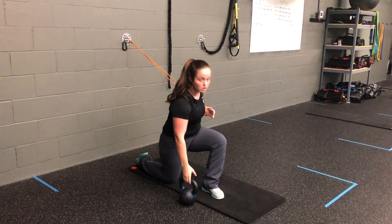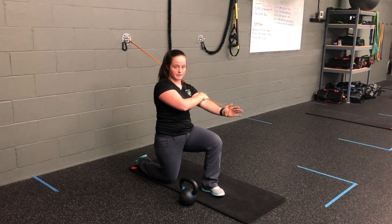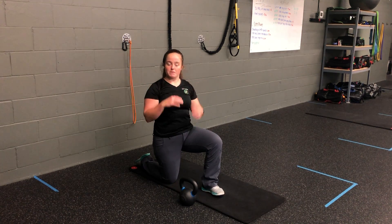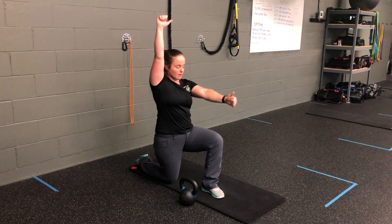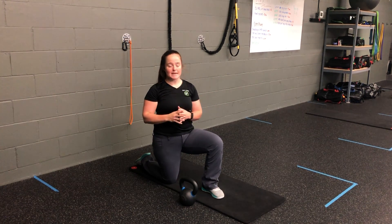Now this is a progression from our chest press iso. This is anchored a little bit high — we want to get that a little bit lower if we can. Otherwise, make sure the shoulders are staying down away from the ears before driving that kettlebell up and the resistance band out, then pulling them back down together.